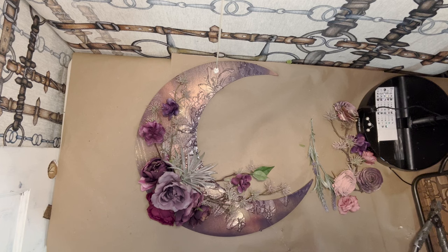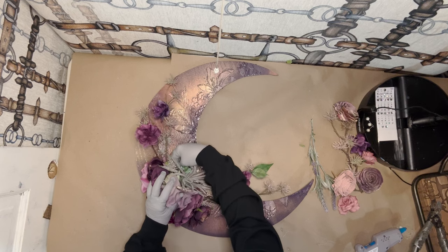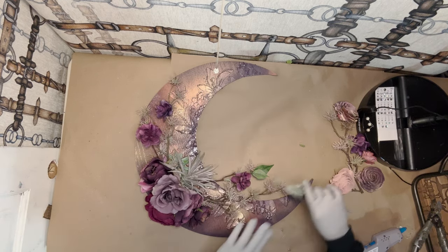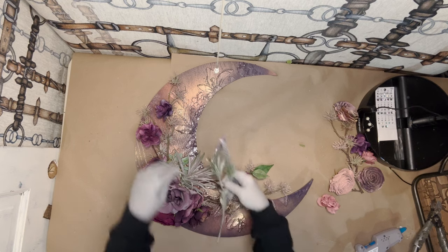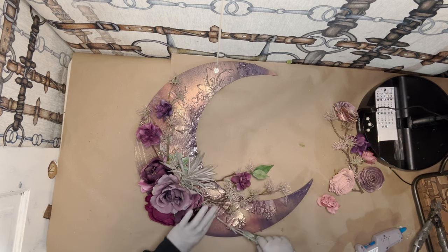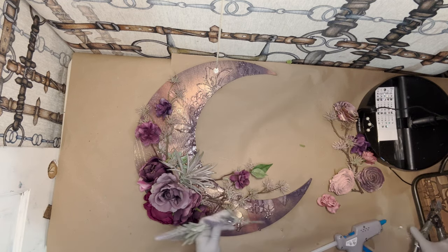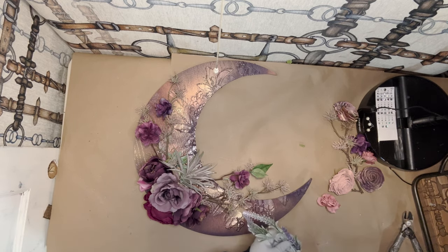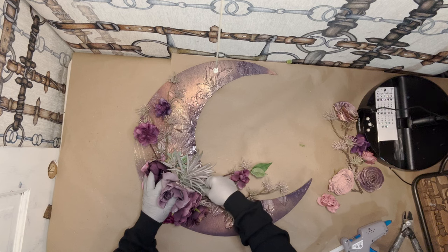Maybe just forward again. Now, this mint color is going to be very striking because it's totally different looking than the rest of the wreath. But I have this lavender, so it kind of matches that — I'll put this down here. I think I might shorten this a little bit and we'll put this forward again.